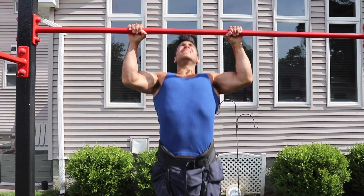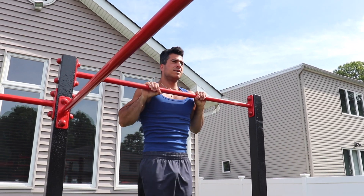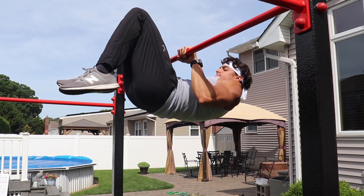We're going to be showing you weighted pull-ups, front lever raises plus ice cream makers, regular front lever raises plus a negative, and advanced tuck pull-ups plus a negative. Let's get into it.